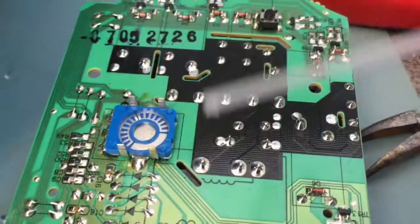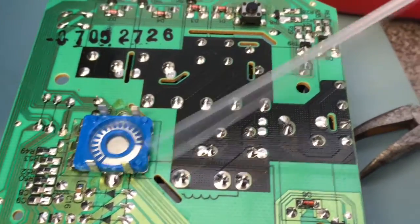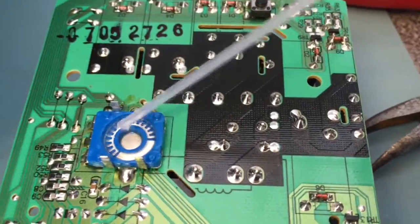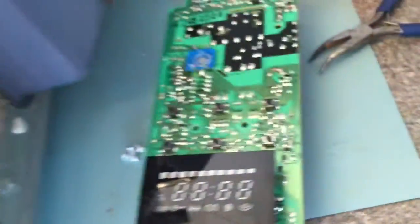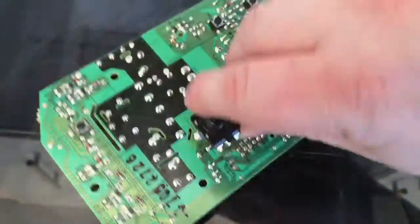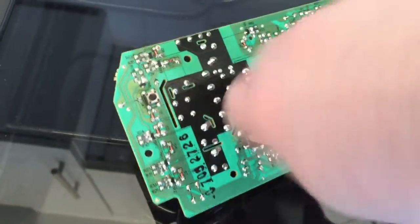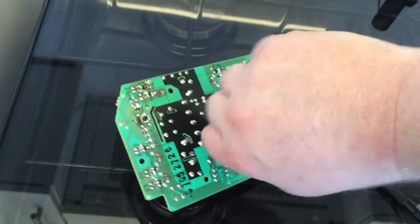So let's give it a go. The switch has got loads of contact cleaner in it and I'll give it a good work around. I'll do that properly off camera. Then I'll bend those contacts down and put it all back together. Let's see if it blows up or if it works.